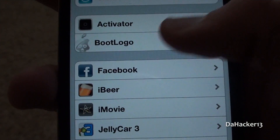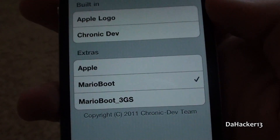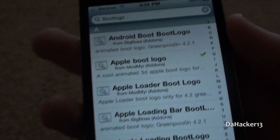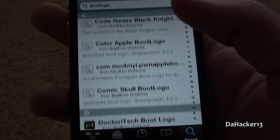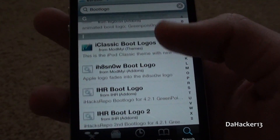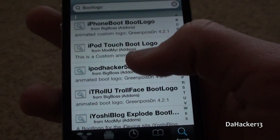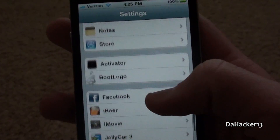When you touch it, you have a built-in boot logos list and also an extras section. Now I'm going to show you how to download your own boot logos from Cydia. All you have to do is search 'bootlogo' with no space in between and just select any of them that you want. Once you've found one you like, you can simply touch it and then install it. Most of the boot logos — I think maybe all of them — are animated, which makes it even cooler.